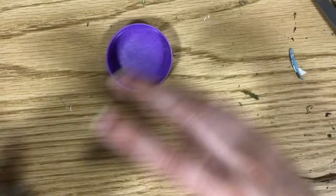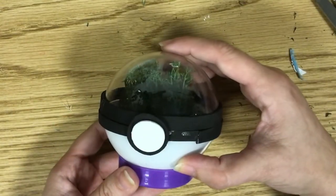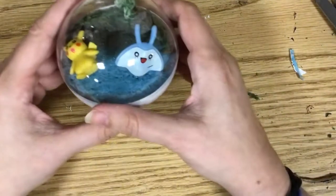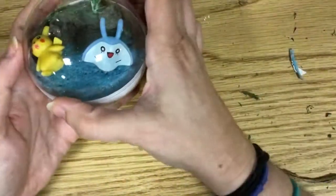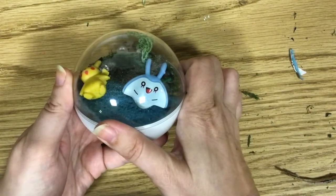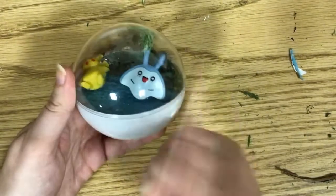I'll be including a base in the kit, so you'll have a nice rest for it so it won't be rolling all over. Get creative — tag us in what you've done. I really want to see what you come up with with these and your Pokemon. Make sure to register for your kit online, and I hope you all have a great summer!